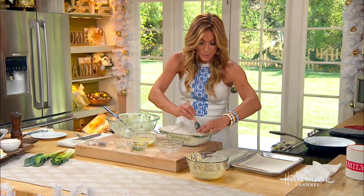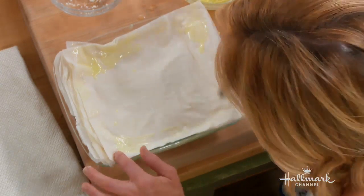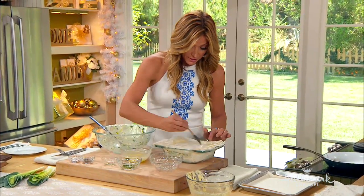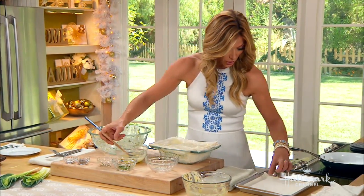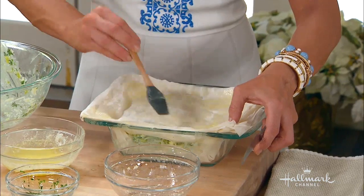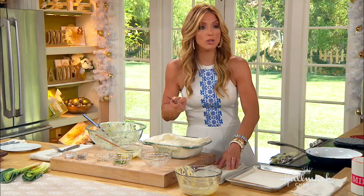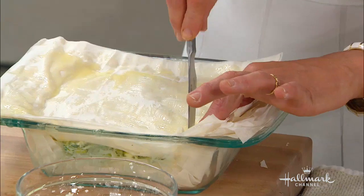Don't worry about the overlap — you can either cut it off or it's fine to let it overlap. You don't want it broken before it goes in the oven, especially since these are served on the Christmas dinner table or taken to people's houses — you want it to look beautiful. Another important tip: you have to score it before you put it in the oven. If you try to cut the phyllo dough after it comes out it's going to be a disaster — it shatters. So just lightly score through it.